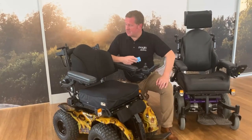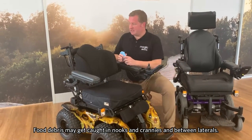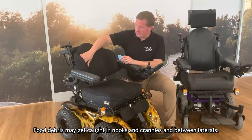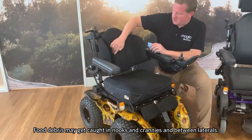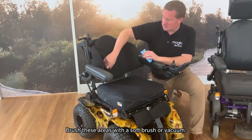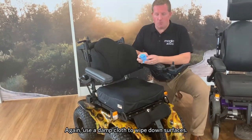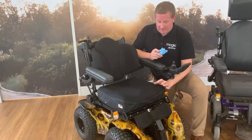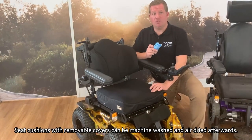When looking at our sensing systems with fabric covers, be mindful that bits of food debris can get caught in some of the nooks and crannies of the chair — for example between the lap drawers. You can either brush those down with a soft brush or use a vacuum to suck away the debris. Then just use a damp cloth to wipe down the surfaces.